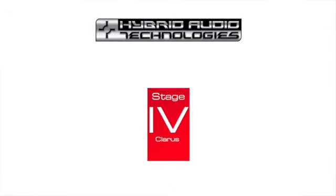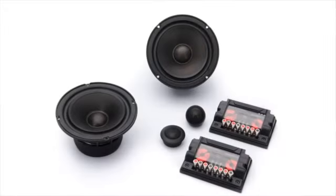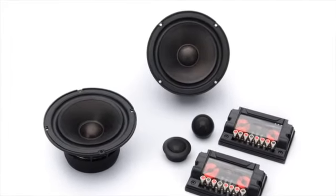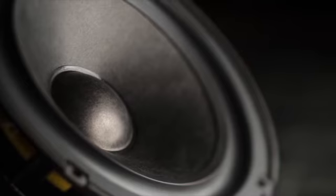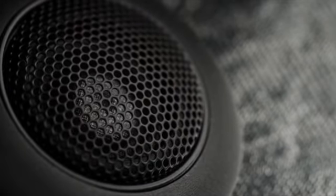The Claris Series is a hybrid audio technology Stage 4 offering, an option that has received the praises of the mass media and users worldwide. All design cues for the Claris Series were taken from the Stage 5 Legatia Series. Claris was reviewed by Car Audio and Electronics Magazine as one of the finest component sets ever tested, at any cost, in the past 20 years of the magazine's review of car audio products.